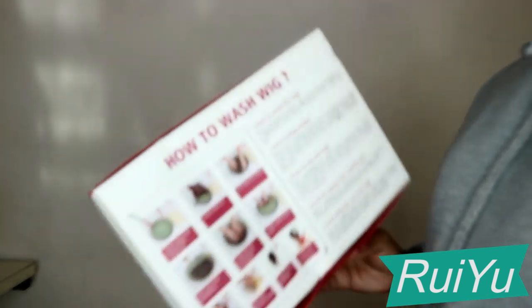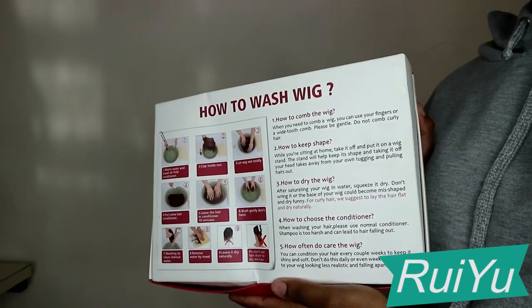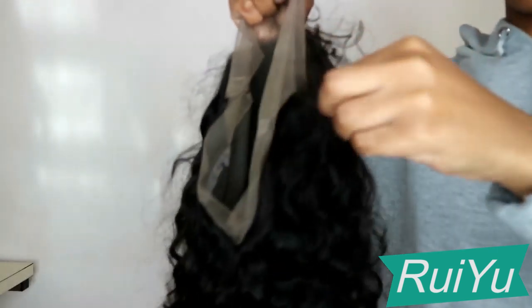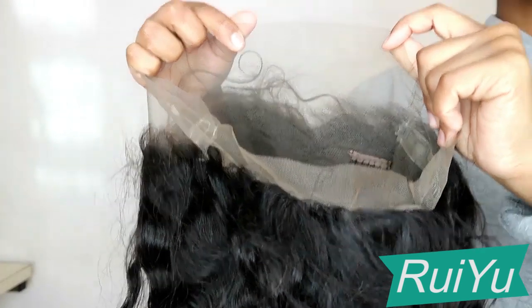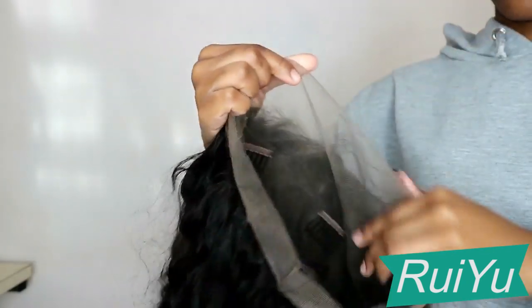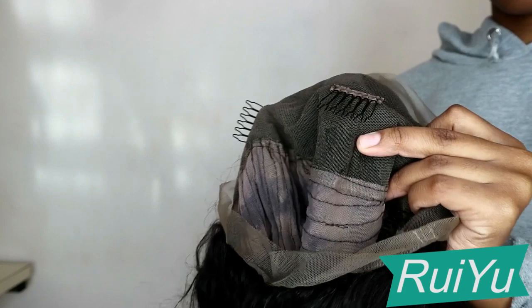In today's video I'm going to be reviewing another hair, and this one is from RuiYu Hair — I hope that's how you say it. They were so kind to send me a 360 lace, which I was so scared to try, but I did figure out how to install it. I hope you guys enjoy the rest of the video, and thank you so much to the hair company for sending me the hair.